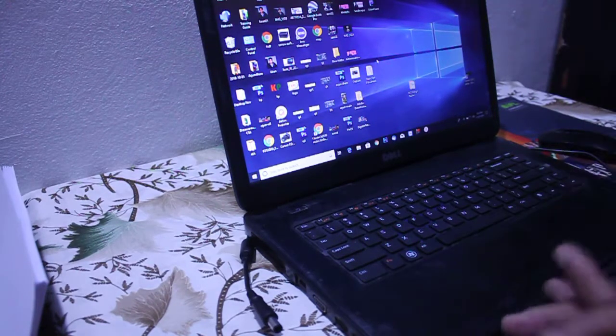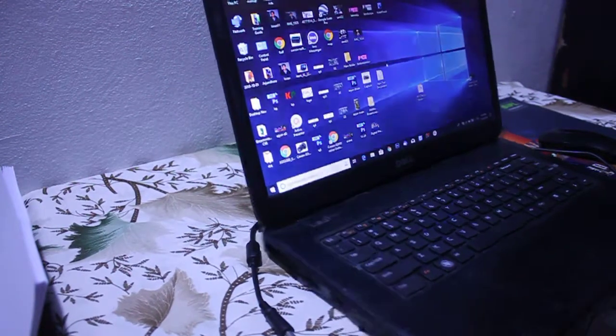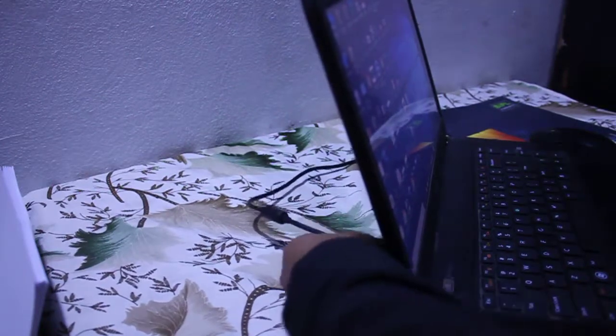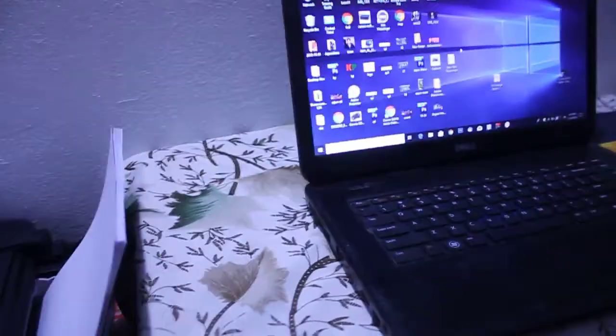If your laptop does not turn on at this point, your battery may be damaged, so replace it. In this case the laptop turned on, which means the battery is not dead. I am plugging the charger back in, and as you can see the charger indicator is now on.